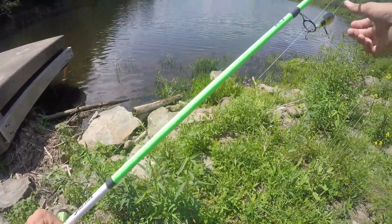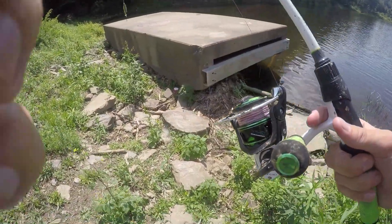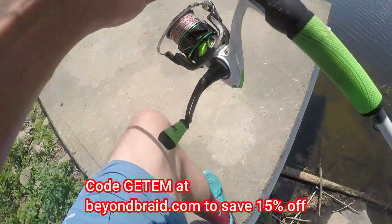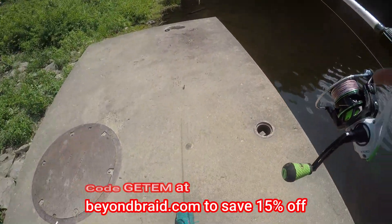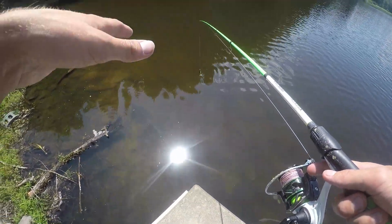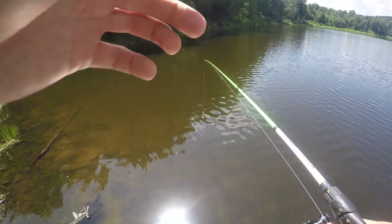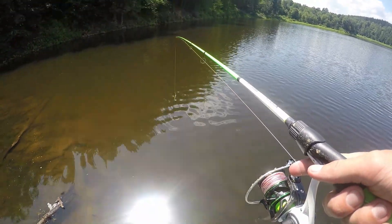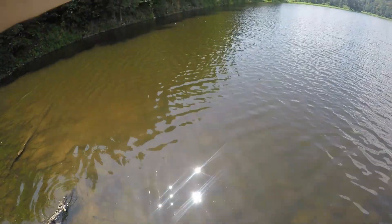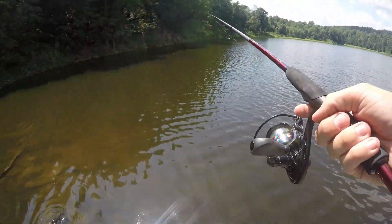I'm going to be using a whopper plopper right now on my Lew's Xfinity combo spooled up with my Americana Beyond Braid 30-pound braid — remember code 'Get Them' saves you 15% off at checkout. We're going to see if we can get on one here. There's a lot of bluegills around, which is good. I'm thinking there should be one right here on this back side. Actually, it's drop shot time — let's see if it'll work.